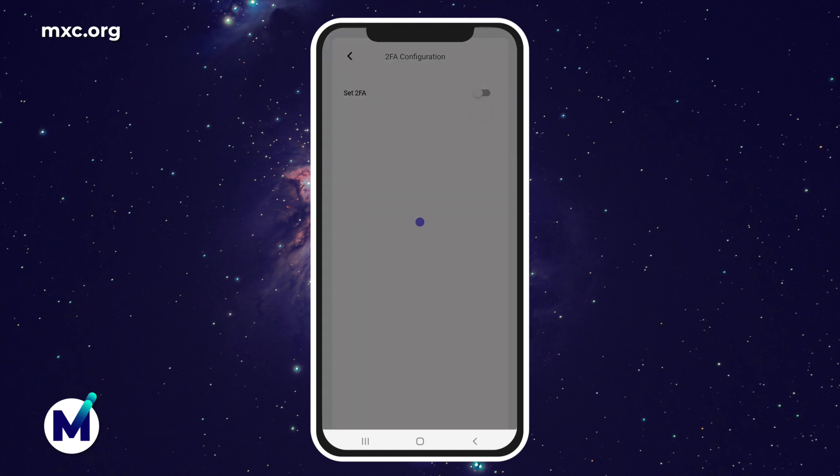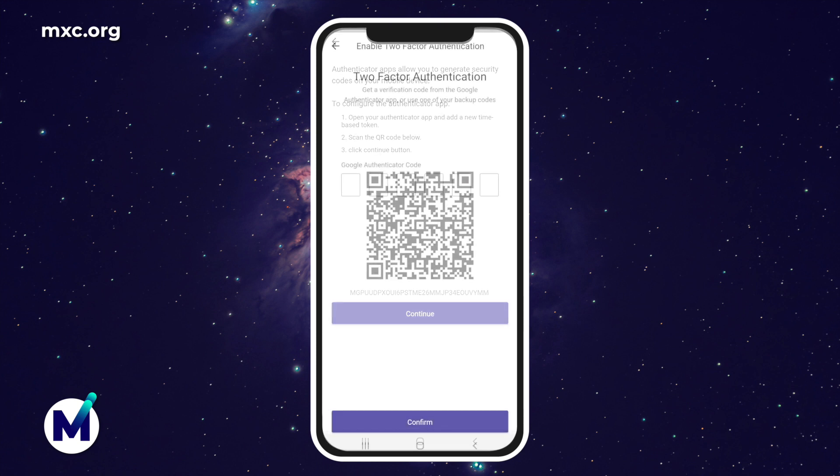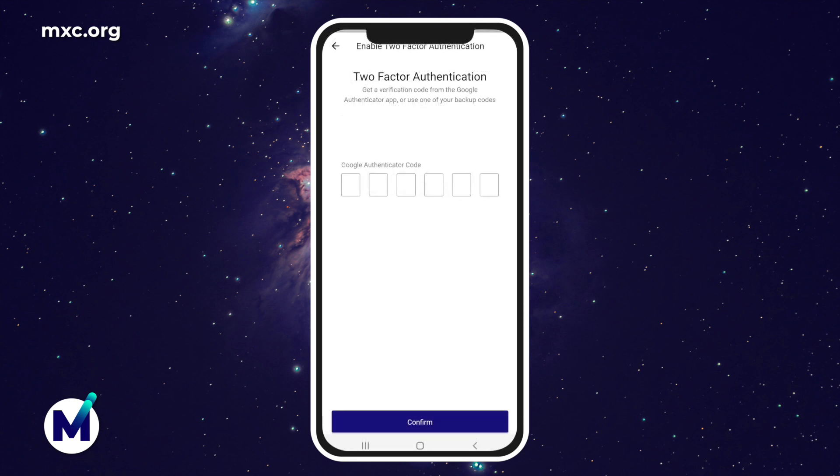Once you turn on 2FA, you'll be given a new QR code. Scan this QR code, or you can copy-paste the code below into the Authenticator app that you choose. Once you have scanned the QR code and clicked continue, you're going to see the next screen and it's going to ask for the Authenticator code. Note that every time you try to reset your 2FA, a new QR code will be given, which means you will have to register for a new one-time password token on your Authenticator app.